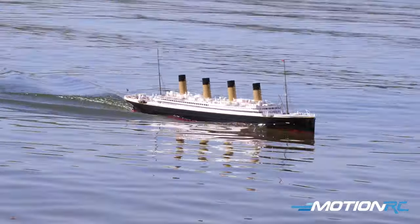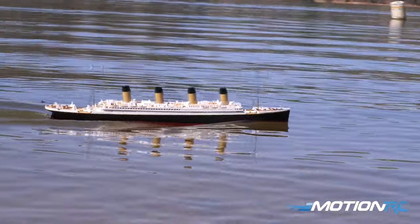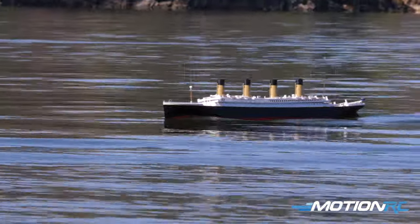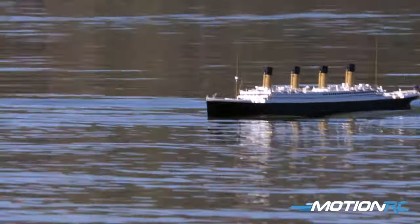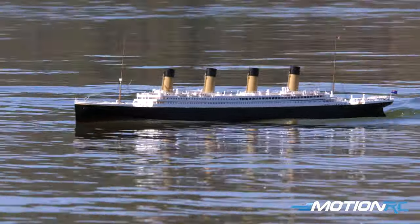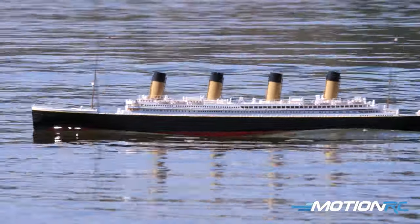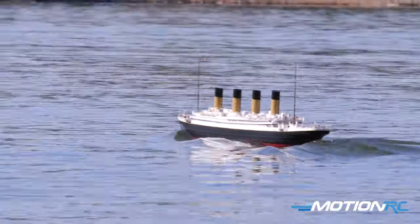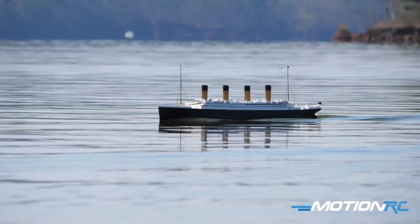What's great about all of these Bancroft warships and boats is they also make great static models. The level of detail in here - to get to this yourself is going to take a lot of time, and time is money. This is like a mantelpiece for sure. And the fact that you can place it in the water and drive it around nice and relaxing - if you're a water person, you're going to get a lot of enjoyment out of this.